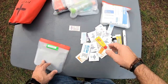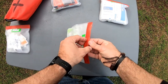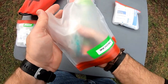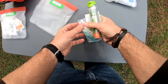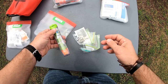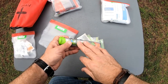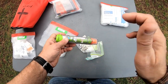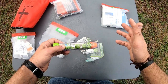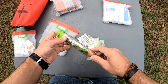Moving on to the medicine. This right here is something you might not need — I have some, so it's great to have if you do. This right here is an EpiPen. This is for people that have allergic reactions to bees or any type of anaphylactic shock. It's good to always have an EpiPen. I don't carry this with me all the time, but sometimes I do.